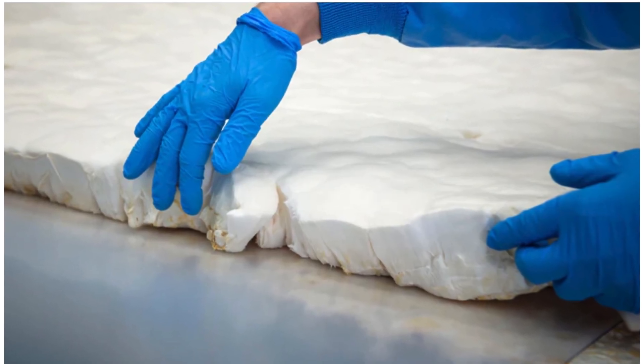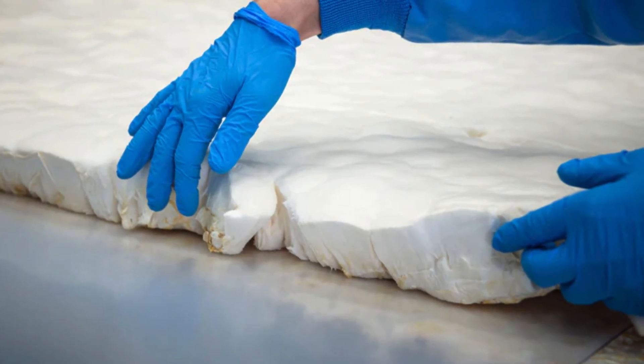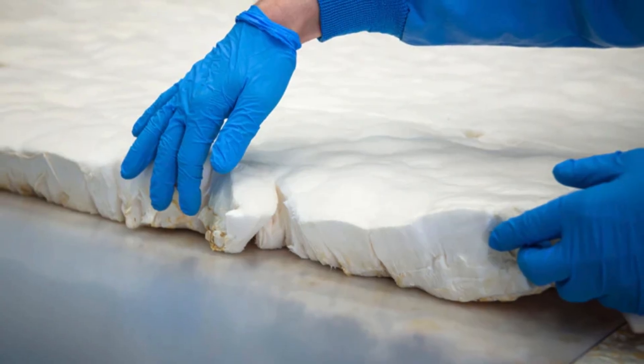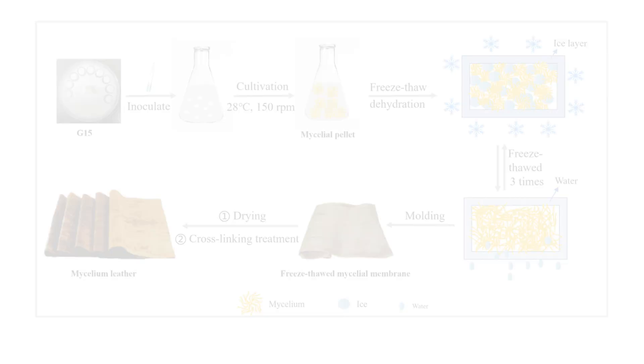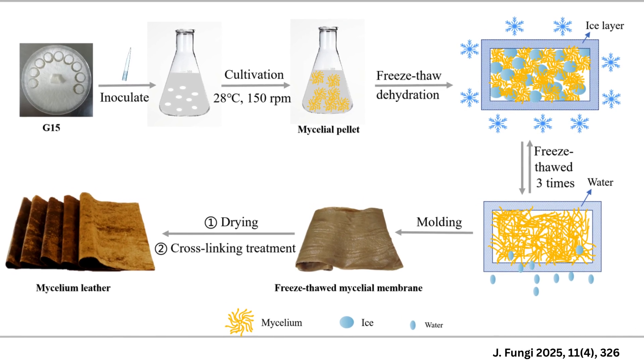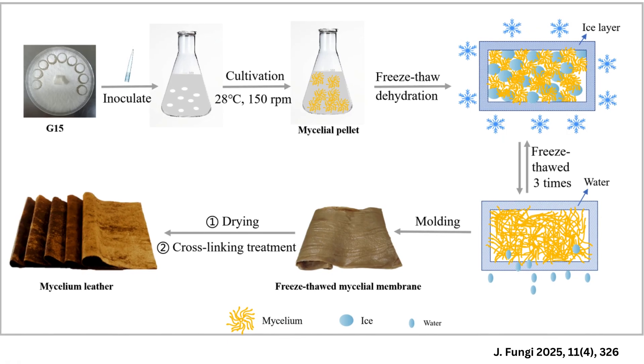For sheet-like leather formation, growth is directed in flat molds or trays to achieve uniform layers. Once the desired mat thickness is achieved — usually 1 to 5 millimeters — the mycelium is harvested by removing it from the mold. The substrate may be mechanically separated or dissolved, leaving a continuous mycelial film.